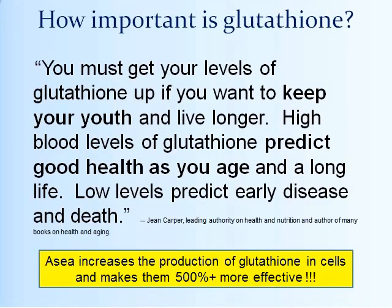Jean Carper, one of the leading authorities in the US on health and nutrition and author of about 25 New York Times bestselling books, says you must get your glutathione levels up if you want to keep your youth and live longer. High blood levels of glutathione predict good health as you age and a long life. Low levels predict early disease and death. Study after study confirms that high glutathione levels are the one predictor for a good, long, healthy life.